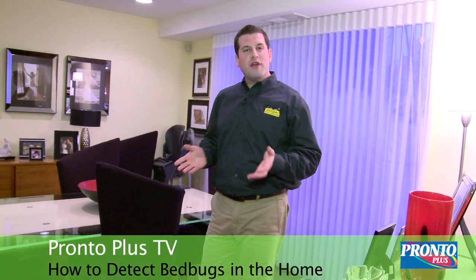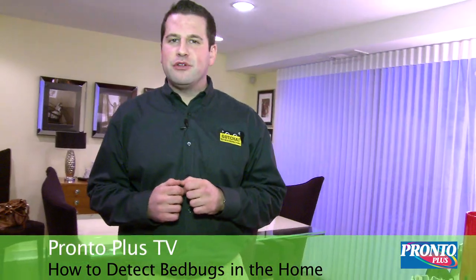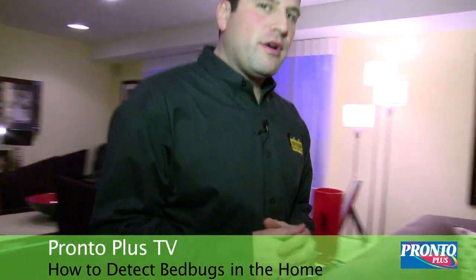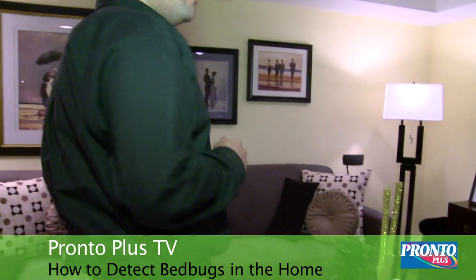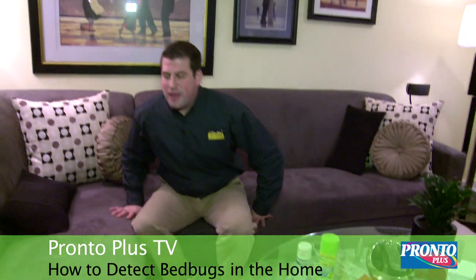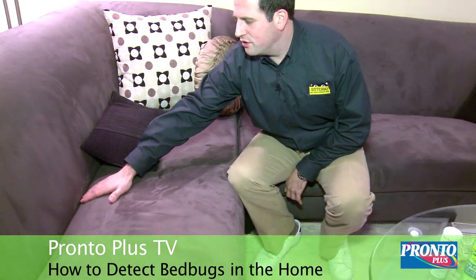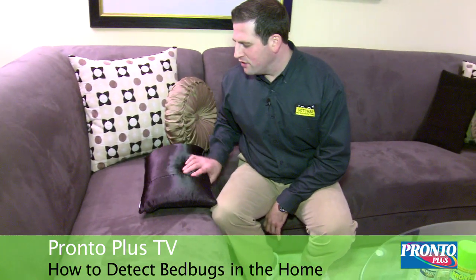Bed bugs like to hide in cracks and crevices, in the folds of the mattresses, and especially in couches. If you take a look at this couch right here, there are many areas where you can find a bed bug infestation. Pay close attention to any of the seams of the couch, looking at the pillows, front and back.